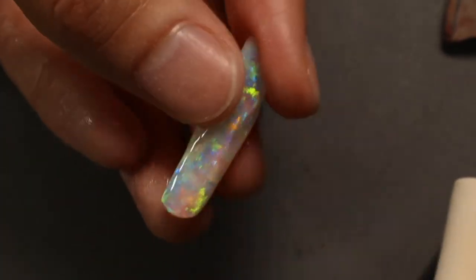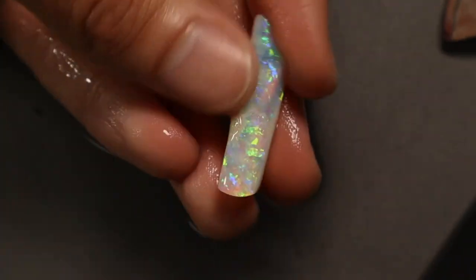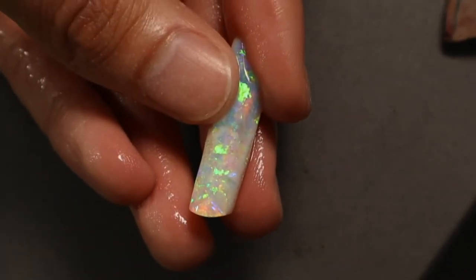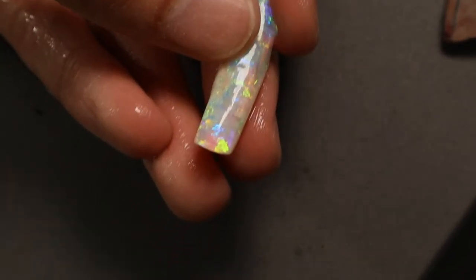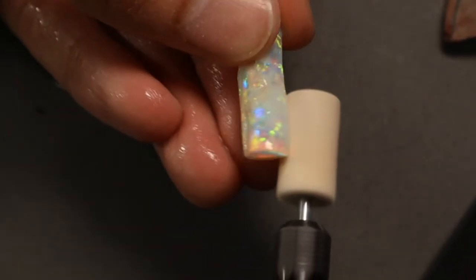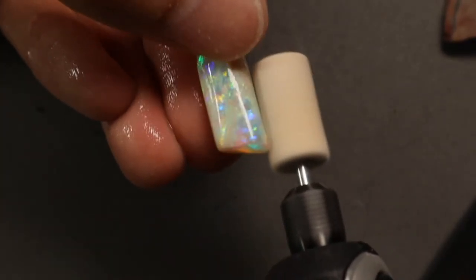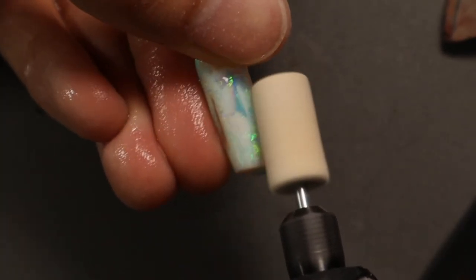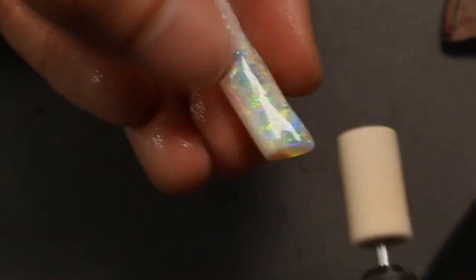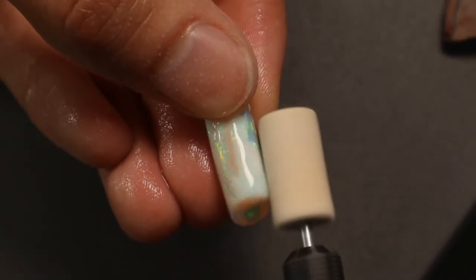Crom has sent me a very interesting stone — that boulder vein opal is still on the desk. I've got to work on it again; it's been on the back burner because of Julian's parcel and the Lightning Ridge miner's parcel, as well as the Bayside parcel. I've got to work on some more of those.